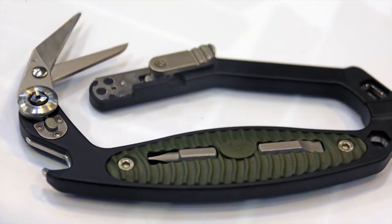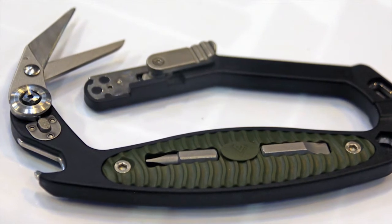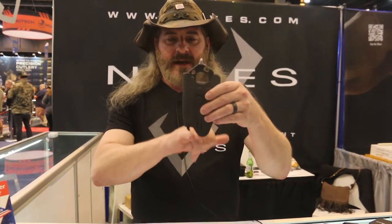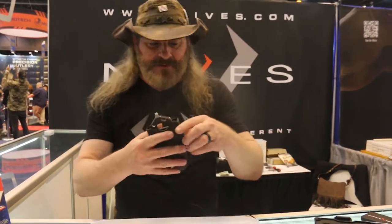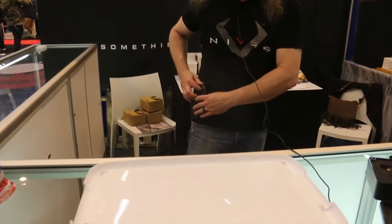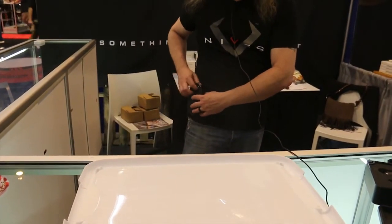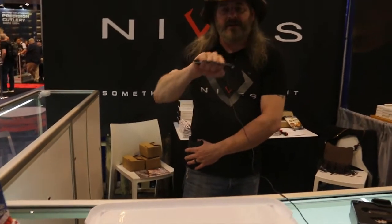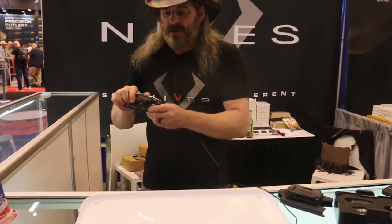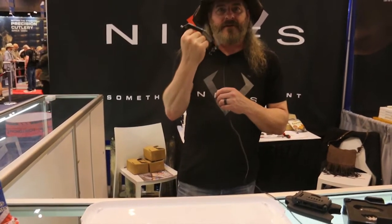You can carry this either in the provided holster or sheath, and it has the bottle opener that sticks out the end of it, which is kind of nifty — if you happen to have this thing on your hip, you can still access the bottle opener without taking it out. You can draw it this way and use it for obvious defense situations, or you can pull this guy out and be pretty effective with this nice little scissor that we have.